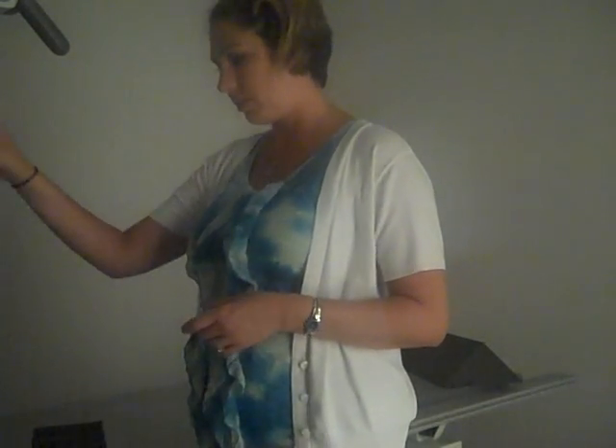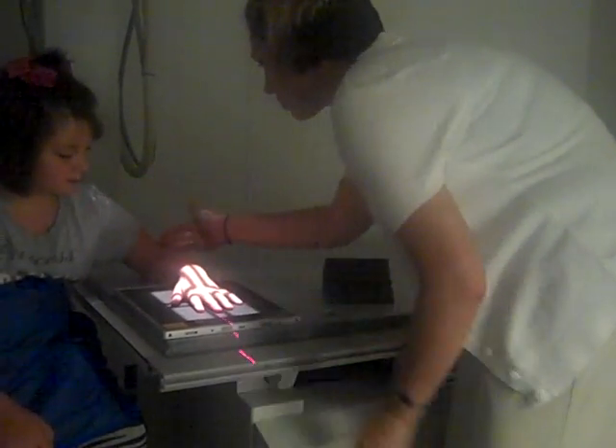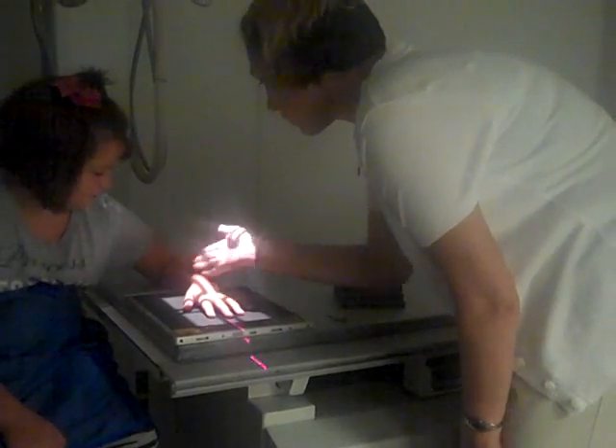The next view in the hand routine is the oblique. You can leave your film and your light set up pretty much the same spot. We're just going to have our patient bring their arm over again, elbow on the table, making sure that we've got the 90-degree angle between the upper arm and the forearm.